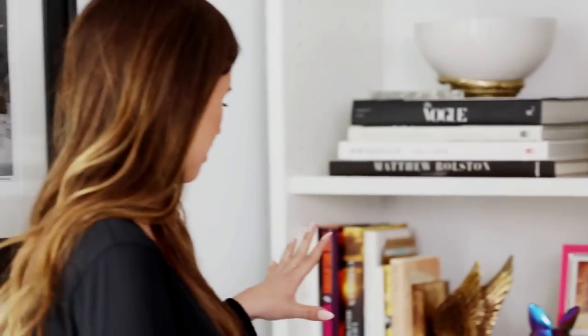There you are — your well-styled bookcase! Thank you so much, I love the way it turned out. I'm obsessed! And if you guys have any food, fashion, beauty, or home decor questions, make sure to submit them online using the hashtag Ask Kat and we'll see you next time. Bye guys!